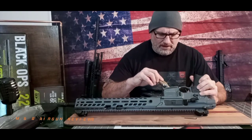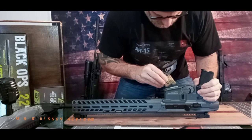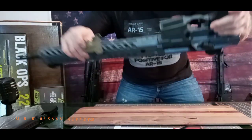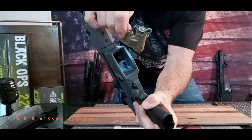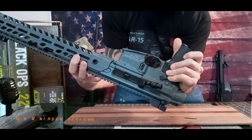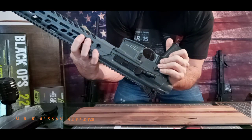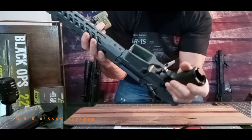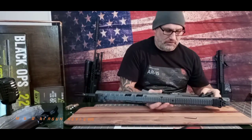I can tell you right now that if you look inside of these, they have resolved that issue because there's nothing for that trigger to rest on. That machining process — although it is on one side — is not on the other, so that trigger mechanism in there cannot catch any longer. Obviously Sig Sauer has resolved that issue.